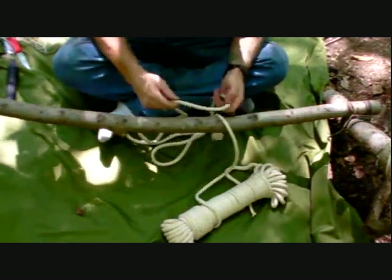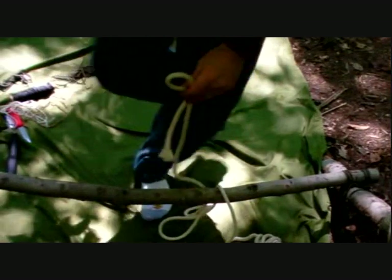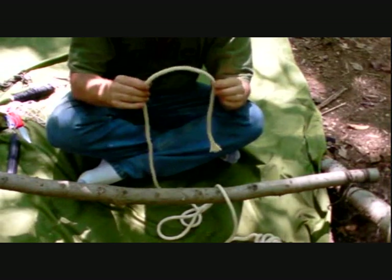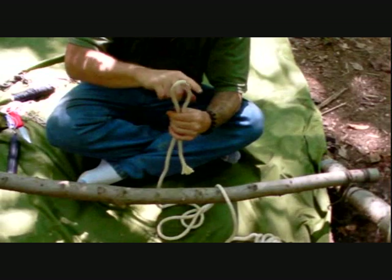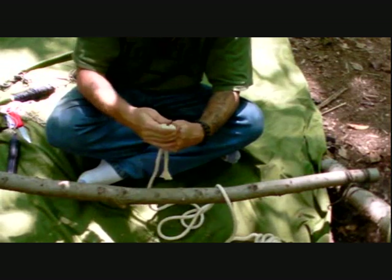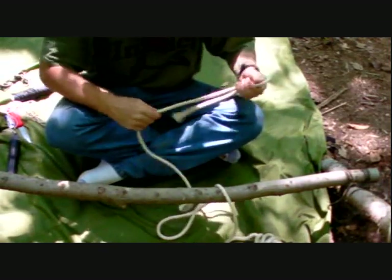The next term we're going over is the bight. A bight is simply taking a rope and bending it to form a bend in the rope. You're not forming a loop — you're just forming a bend, bringing the running end and the standing end parallel together to form a curvature in the rope or cordage. That is a bight. So whenever I refer to 'grabbing a bight' or 'make a bight,' it means simply bend your rope down so that the two ends are parallel and you have a curvature in your rope or line.